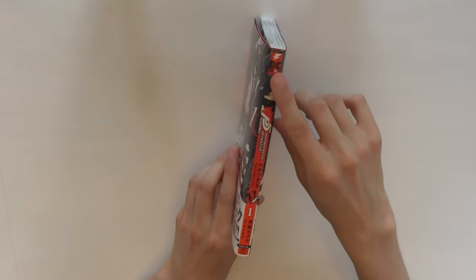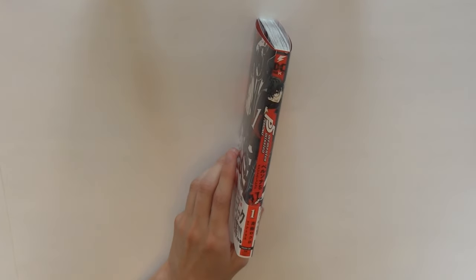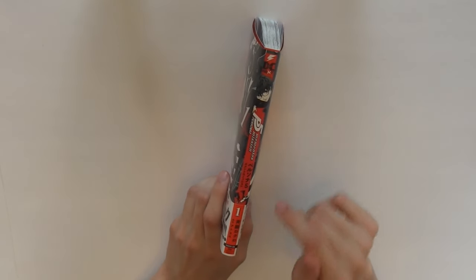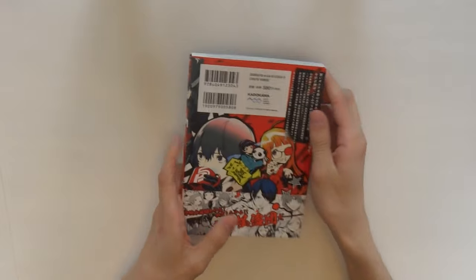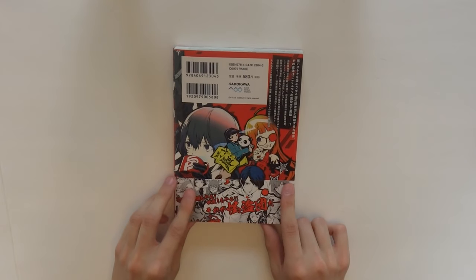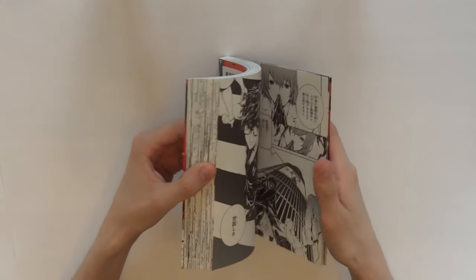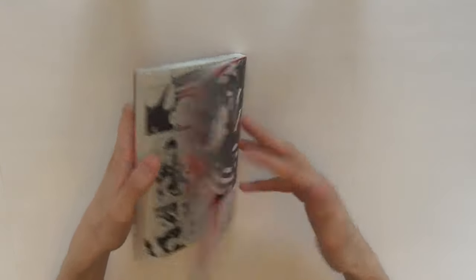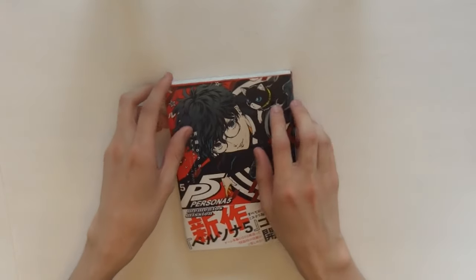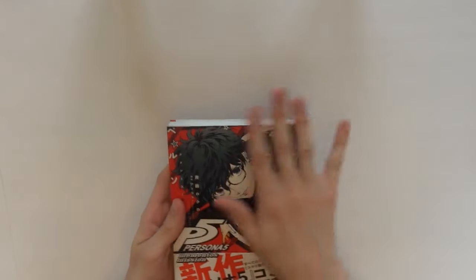So here on the spine you've got Ren. Published by — what is that, DC Next? I've never heard of that before. Phantom Thieves, Mementos Mission, Volume 1, Author, Atlus, all of that. And it has this nice little artwork at the back with Akechi, Makoto, Futaba, and Yusuke. I don't really understand the plot of this book because I can't read it, but I should take the time to find the scans online. I don't think they'll ever make an English publication of it, and if they do they'll probably blow it up in size and make it all ugly.